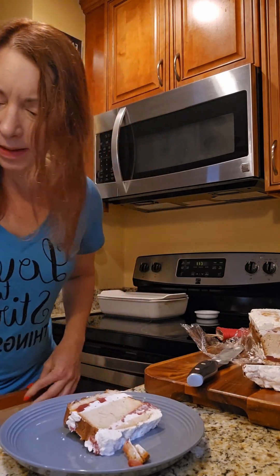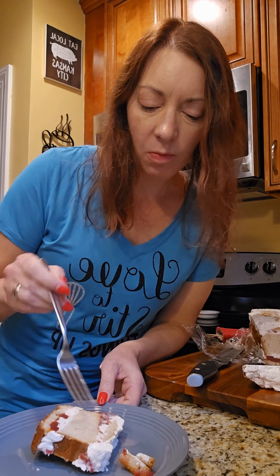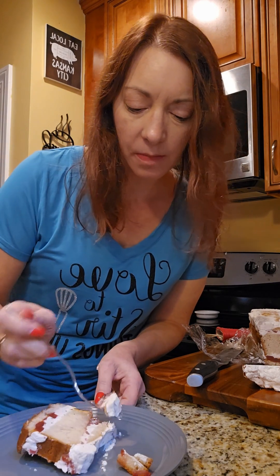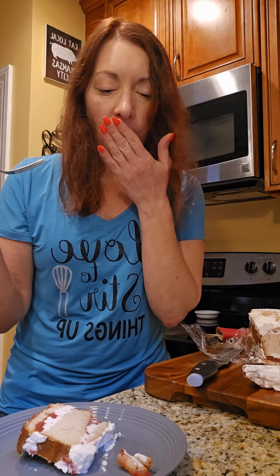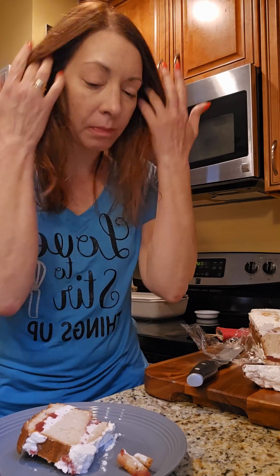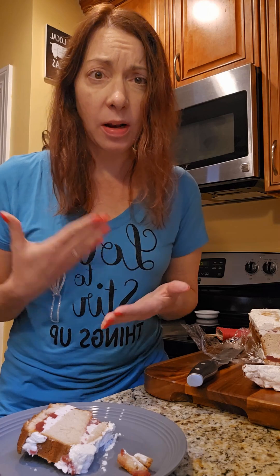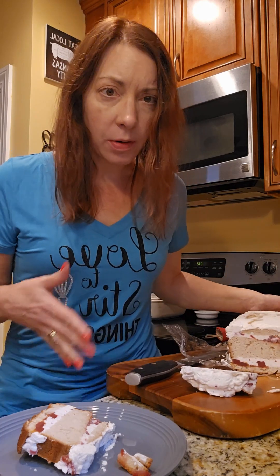So let's give it a little taste. Oh wow — that's worth it, so yummy! The orange is really flavorful, you've got a little tart from the cranberry, you've got the whipped cream, you've got the cinnamon in the pound cake. Amazing. Visually, I'm not a cake person — it's not a showstopper — but the flavor is there.